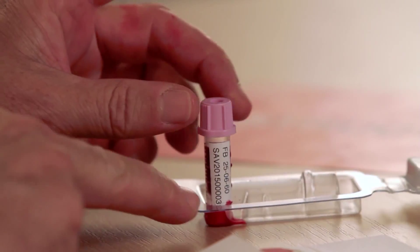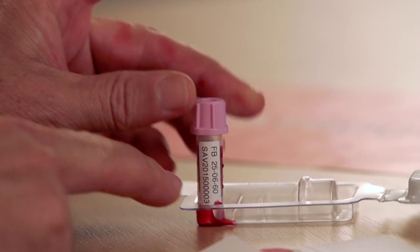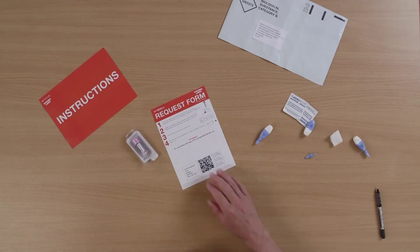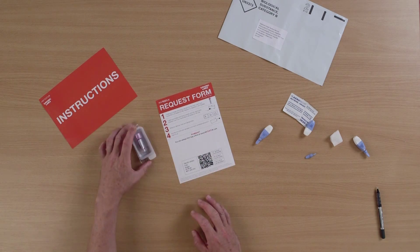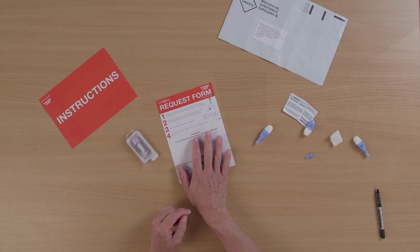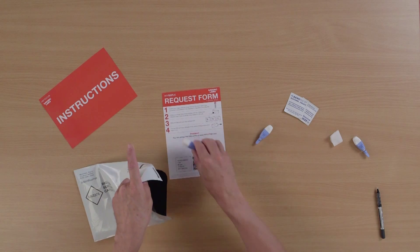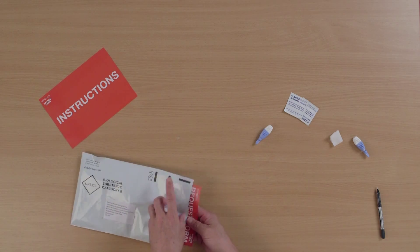The tube already has an identification number pre-printed on it. You put the tube back in the safety protective cover and close it up. That will then go back in the envelope. I'm also going to get the request form and write the date that the sample was taken on the request form. You have your request form and your blood tube.